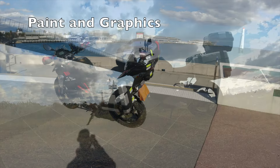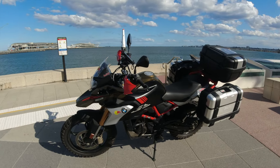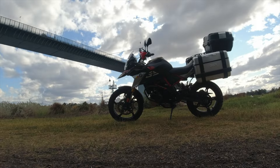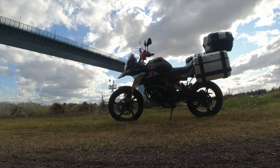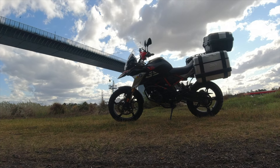Next up we have paint and graphics. Not too much in this area — painted the rear hand grips just for a bit of fun, and some Red Bull stickers over the bike at different points, and also on the O'Neill helmet, just to make it a little bit personal, and it's always fun.